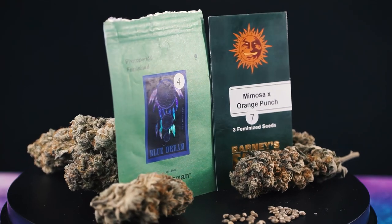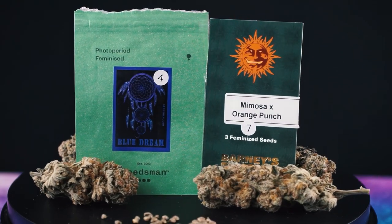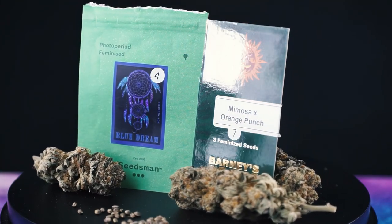I should also mention that all the buds on the table and these turntable shots are of the Mimosa X Orange Punch that I grew last cycle.